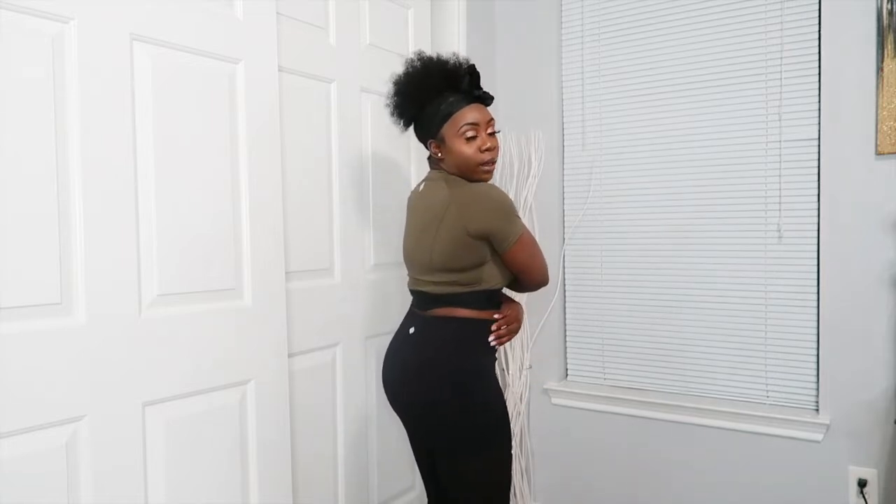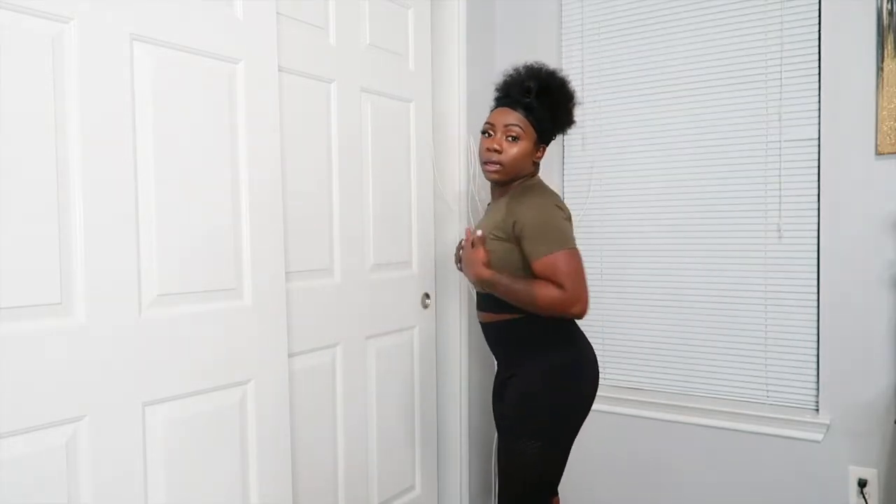The next top is called the Ready for It Active Crop Top in SculpTech, in the color olive, size medium. I love this top — it actually has padding in it, which I didn't know. It has a snug fit and says 'Nova Sport' on the seam. I get mediums because of my wide back and chubby arms, but I love the fit of this one.